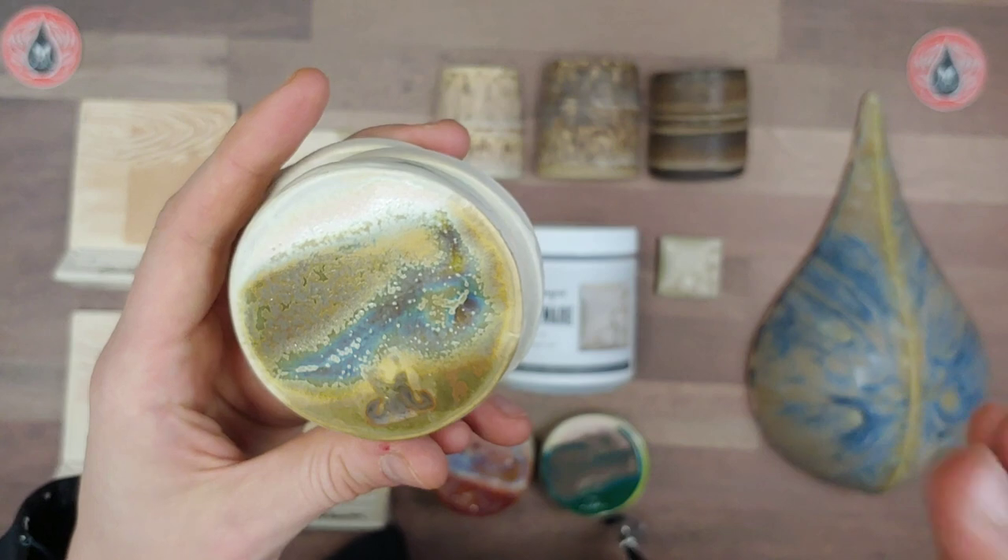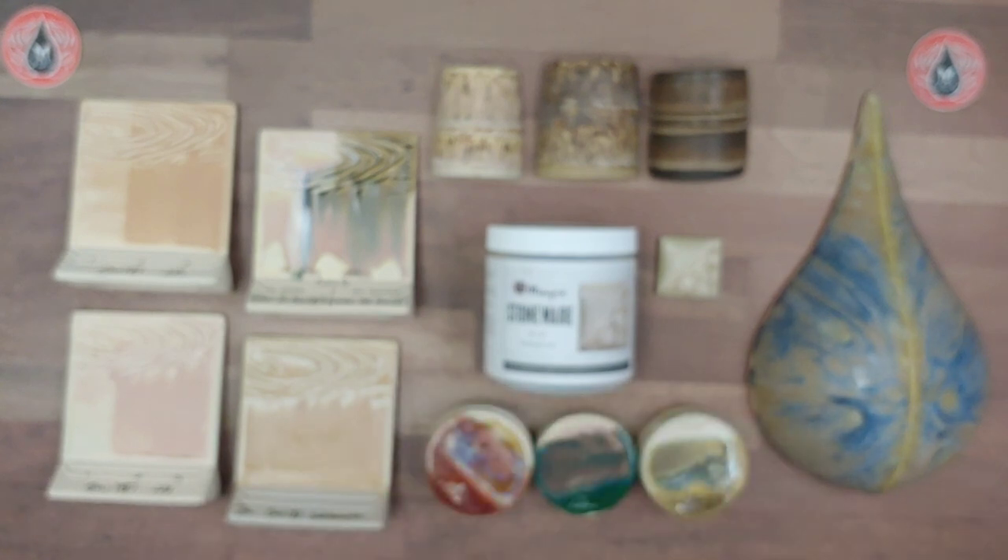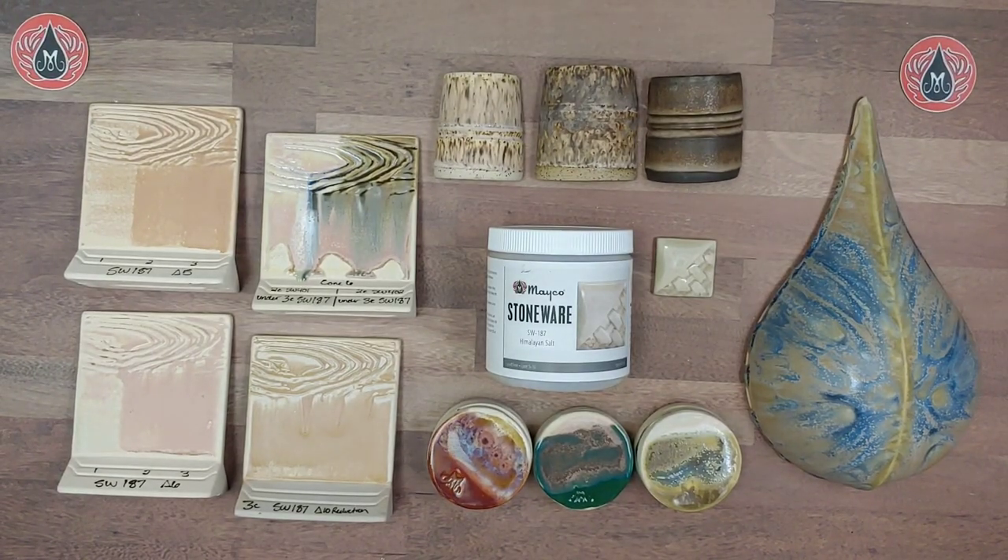You can actually see vertical results because our combo sheets for Himalayan Salt are already made — it's the combo glaze we're featuring this month. It should be on our website, so check out our searchable combo glaze gallery. We have downloadable and printable PDF sheets showcasing these combos at cone 6 and cone 10. That's all I have for you with Himalayan Salt — thanks so much for tuning in! Drop any questions or suggestions in the comments below. Check out our website as a great resource, and as always, make it Mako!